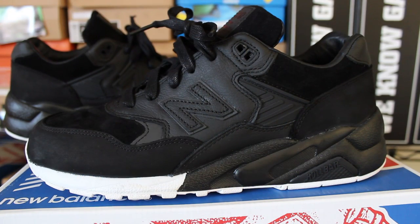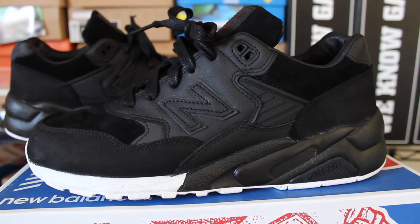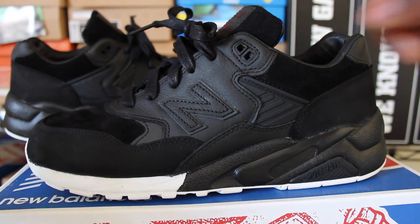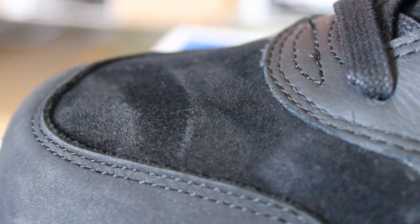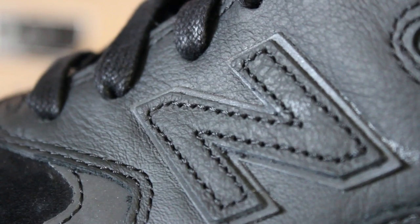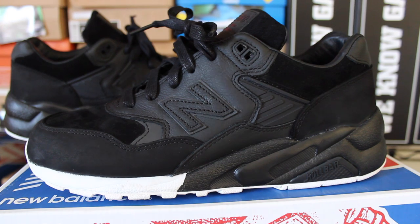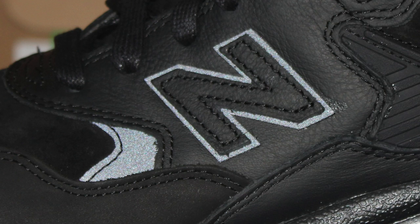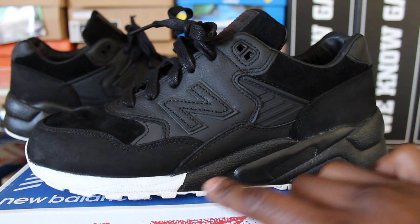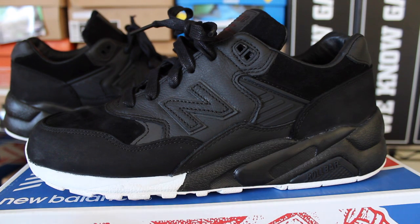Starting with the upper — they use a few different materials. Around the toe cap and the heel cap they went with a very fine nubuck. Then on the top of the toe box, the tongue, and around the ankle support area they went with a very fine suede. The leather on this shoe is probably some of the most premium, soft leather I've ever felt on a sneaker. They definitely went all out. Right here you also have a hint of 3M, and then another hint of 3M around the back end.